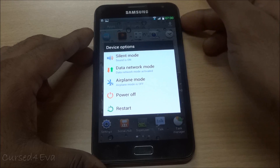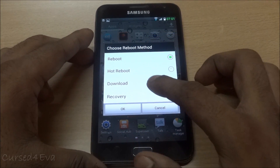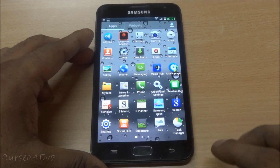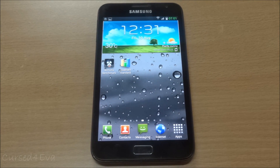You also have an extended on-device options menu. When you press and hold the power button, hitting restart gives you options to reboot, hot reboot, boot into download mode, or boot into recovery directly. These are all fine little additions to the ROM.